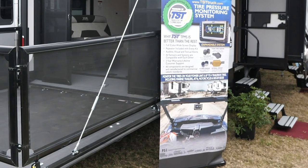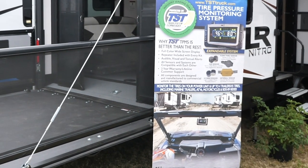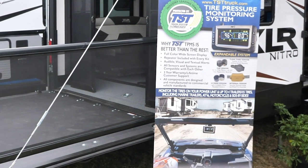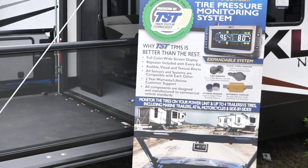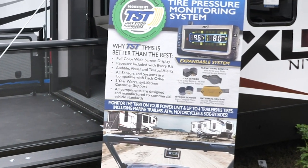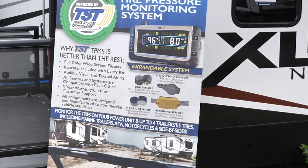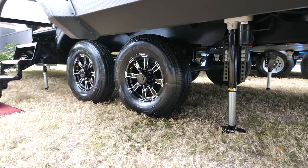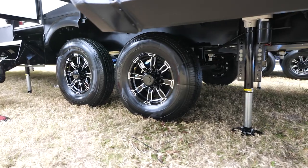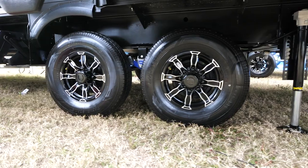This includes a tire pressure monitoring system coming from us, the manufacturer. The TPMS system is actually banded to the wheel — it's not just valve stem caps using a Bluetooth system. This is a proprietary system and you will get a monitor that goes on the inside of your tow vehicle. It monitors tire pressure and temperature in real time, and you can set it to activate under a certain threshold.